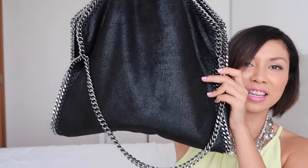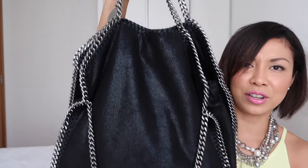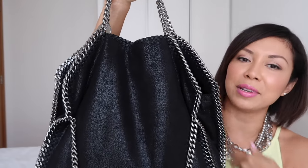Welcome back to my channel. Today I'll be sharing my latest purchase, which is this beautiful Stella McCartney Falabella Shaggy Deer fold-over tote. First, I'm going to talk to you about the design of this bag.